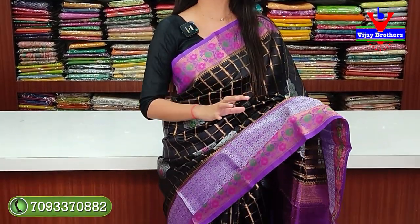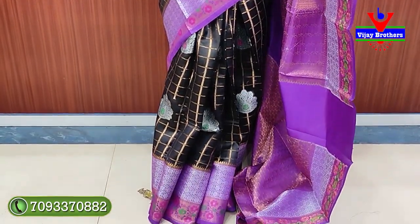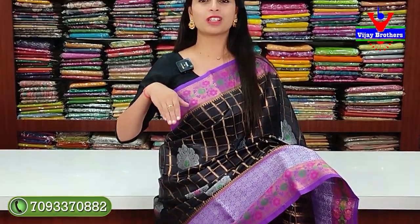Today in this episode, the first saree I'm showing is a chinyapattu in black color. It is black with a light lavender color — actually a violet shade. The color is very fine and beautiful. Looking at the border: there's a nice violet border of 3 to 4 inches, which also has a python-look. The black backdrop has all gold work.